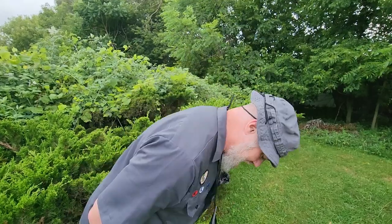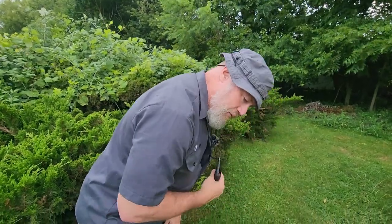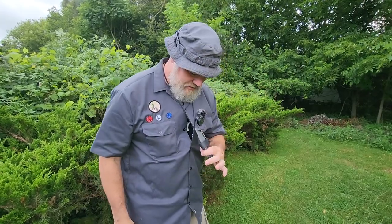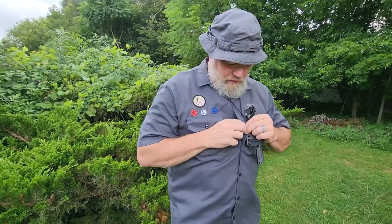I just tuck that through — the tactical toggle goes right through that buttonhole and stays. Now my knife doesn't swing forward or get in the way when I'm using it. It's right there where I need it, so I can get my knife out and use it. And if I'm busy and don't have my other hand free, I can just one-hand it back in place because I know where the sheath is — it's held in place by that tactical toggle.